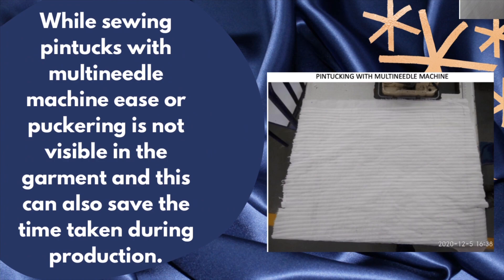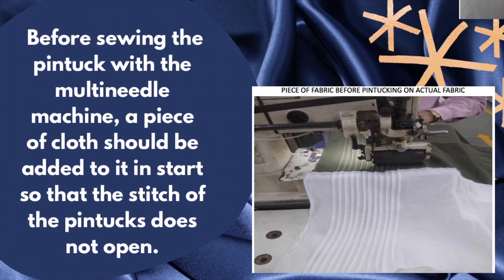While sewing pintex with a multi-needle machine, ease or puckering is not visible in the garment, and this can also save time taken during production. Before sewing the pintex with the multi-needle machine, a piece of cloth should be added at the start so that the stitch of the pintex does not open.